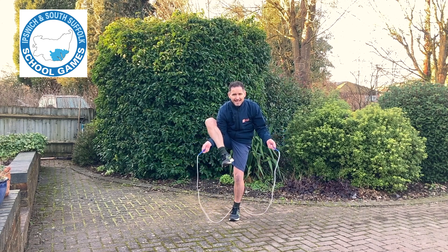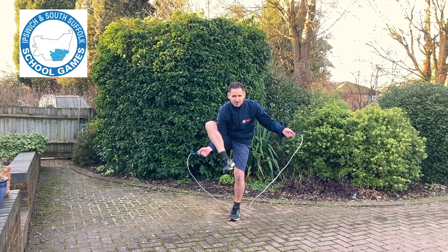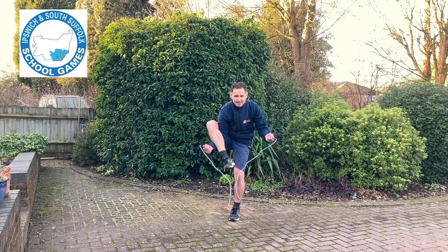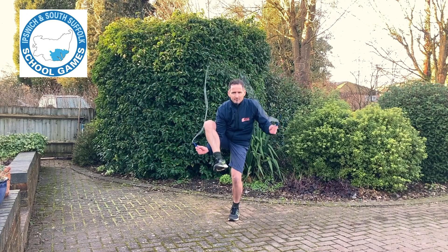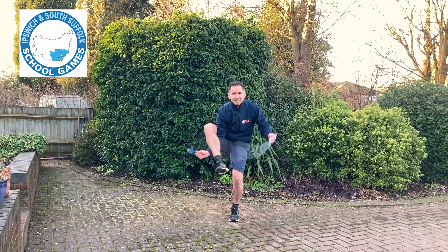Now what that means is I can actually turn both wrists to skip — not just the arm that's free, but both wrists can turn. It will look like this. You turn the rope over your head, and as it hits the ground you hop on the standing foot, and that is how to do a pretzel.